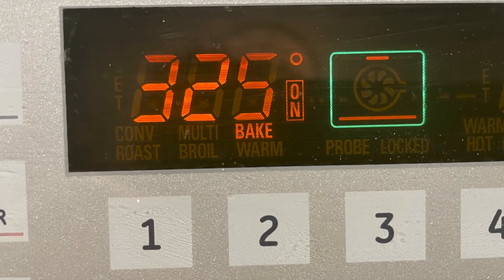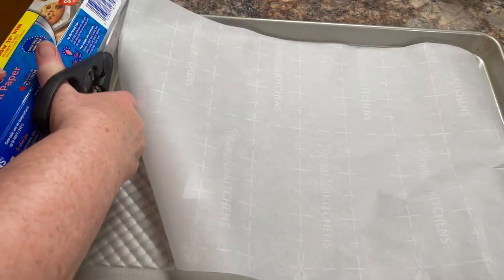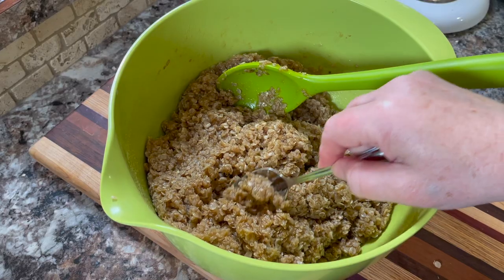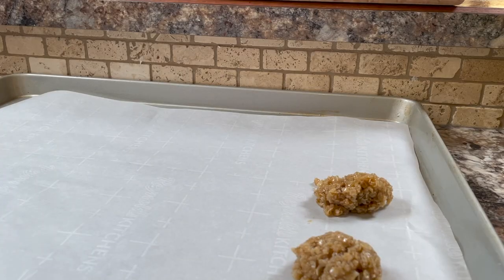Preheat your oven to 325 degrees. Place parchment paper on two or three cookie sheets, because this recipe makes between three and four dozen cookies. Take the dough by teaspoonfuls and place it on the parchment paper, leaving a little space between each cookie.